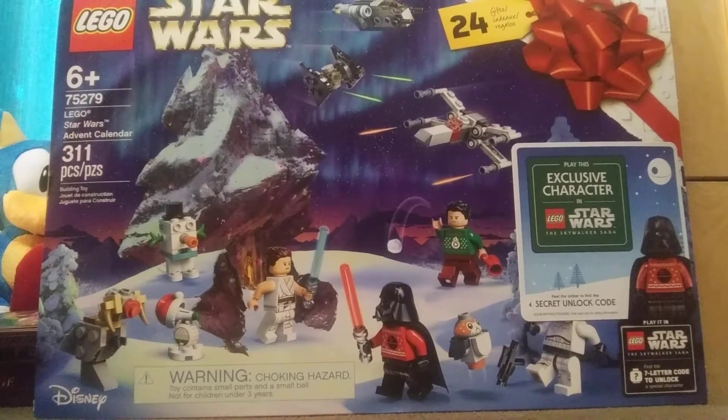What is up guys, it is your boy Blu-Ray Day back with another LEGO Star Wars unboxing, and yes this is the LEGO Star Wars Advent Calendar of 2020. I showed you a sneak peek of this back in October, so we're finally here with the Advent Calendar — $40 in the US.